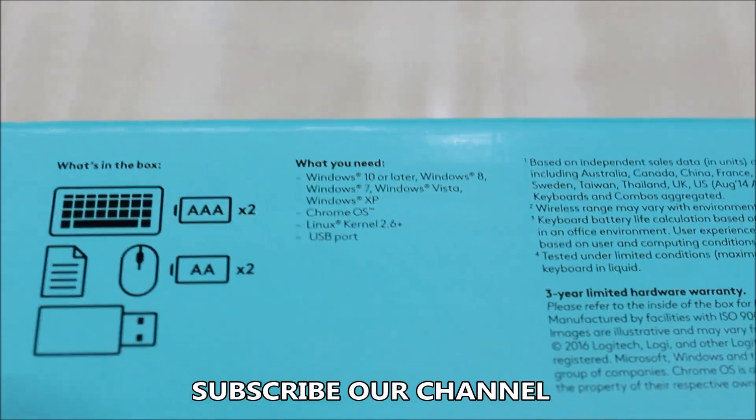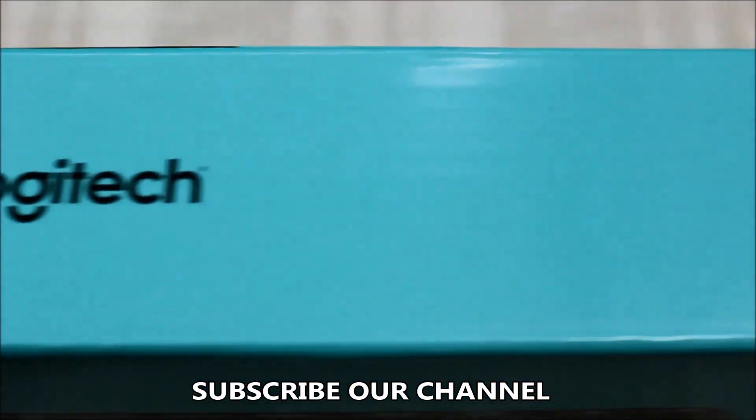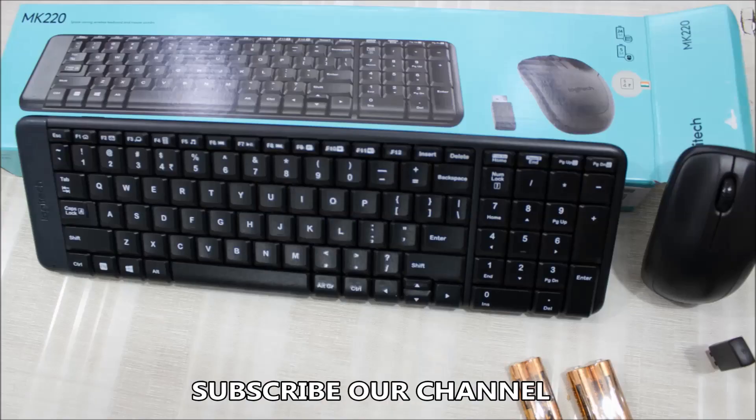I hope you have enjoyed the video. Hit the like button and subscribe to our channel, and do let us know your thoughts in the comments. Now let's go ahead and check some beautiful images of this keyboard and mouse combo.